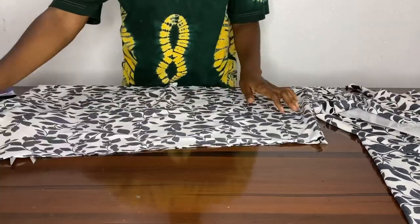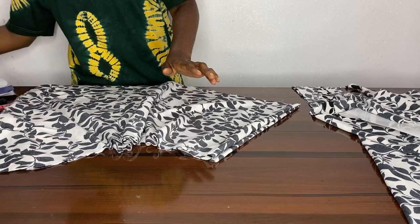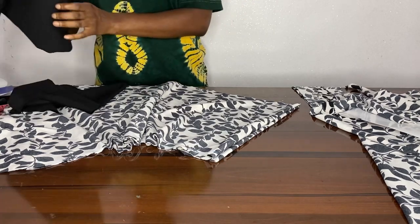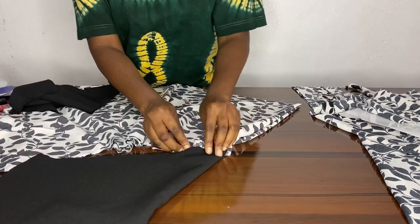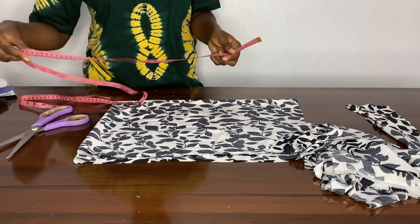When we're done cutting, here we're just using our hands to pleat the skirt so it's complete. Then here we want to cut the sleeve of your dress.